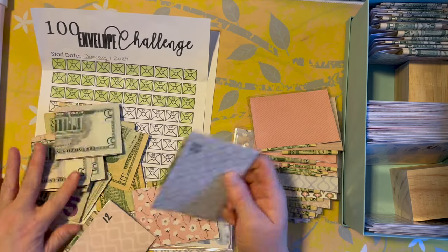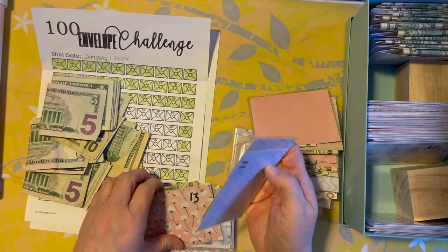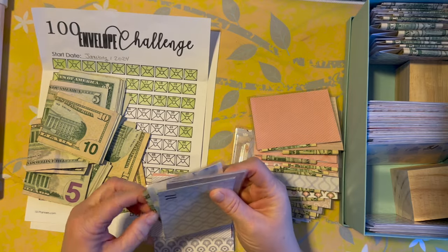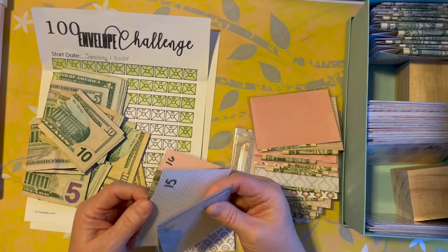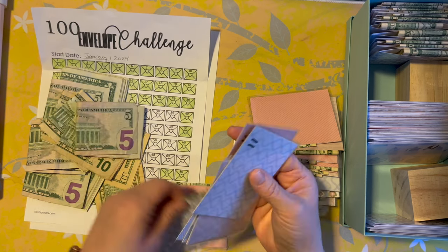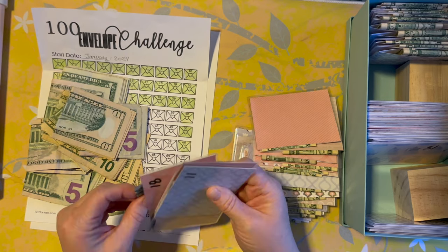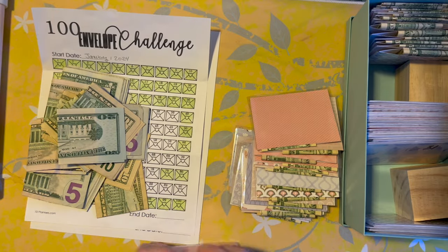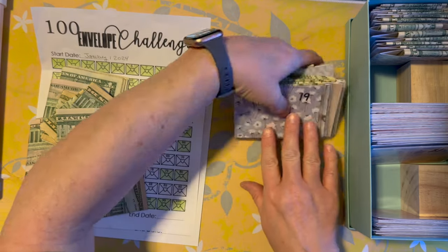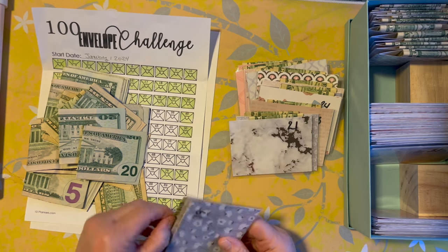Let's do up to number 20. So we have 11, 12, 15, 14, 15, 16, 17, 18, 19, and 20 — okay, so we're going to sort this in a second.